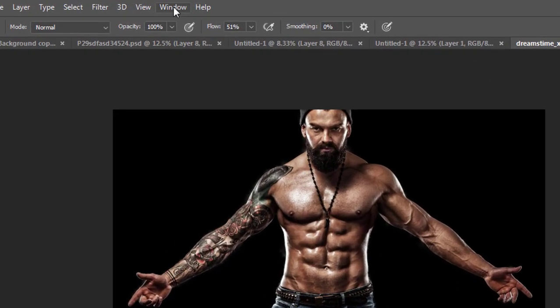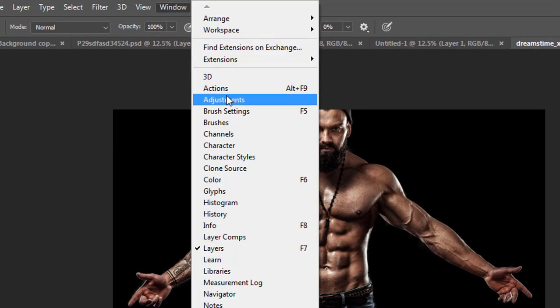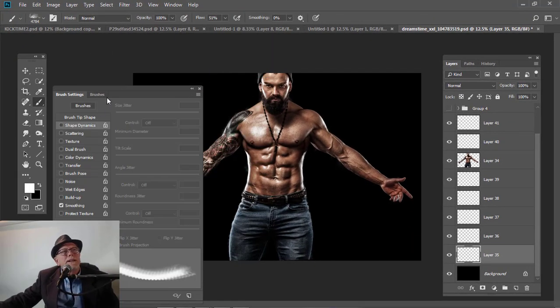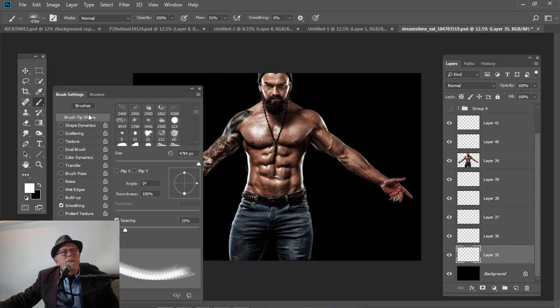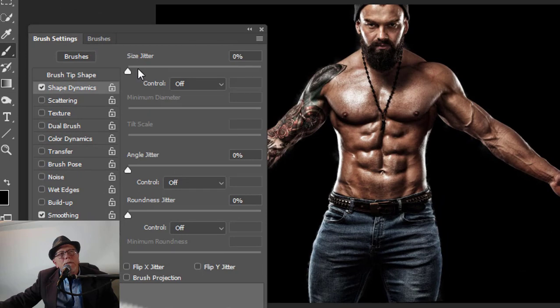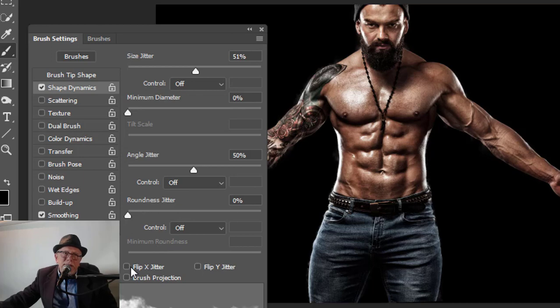So now I'm going to come up here to Window and come down to Brush Settings, or the F5 key. I'm going to click on Brush Settings. Usually it defaults to the Brush Tip Shape. But I'm going to come down here to Shape Dynamics, and I'm going to go over to Size Jitter — I'm going to move that to about 51%. And over here where it says Angle, we're going to click on that to 50%. And then I'm going to hit Flip Jitter.